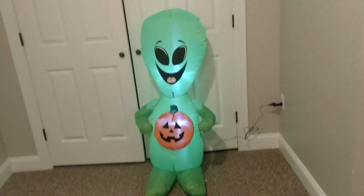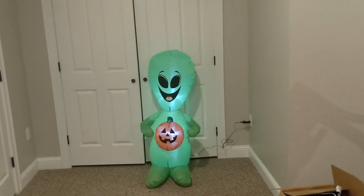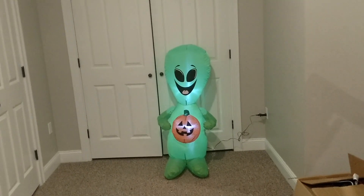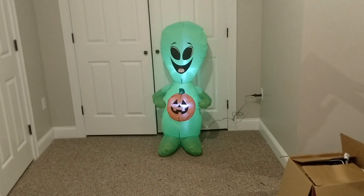Especially when it gets rained on, because all the rain is going to collect in the head and then it's not going to stand up very well. I can already tell it's kind of leaning back towards the door, so I'm not sure how it's going to work, but nonetheless this thing is really cool. For $15 you can't beat that. Walmart's always got the best deals on inflatables and they've got some great ones this year, especially for Halloween.